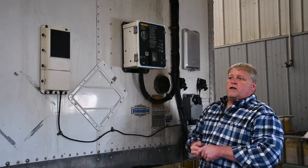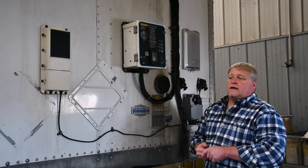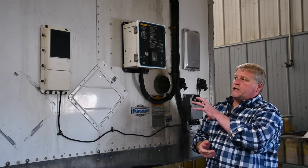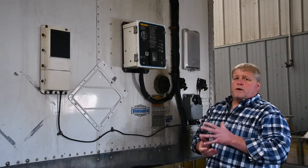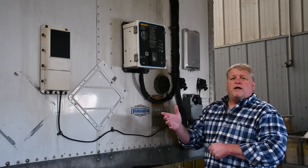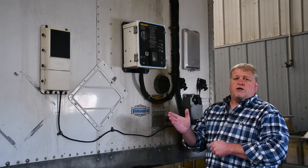The heaters would be used when you're assigned to this particular trailer and the load that's in it. We do haul a lot for Caterpillar and those parts have to maintain a certain temperature. Your fleet leader will give you that information and in the directions it will tell you what to set the temperature at.